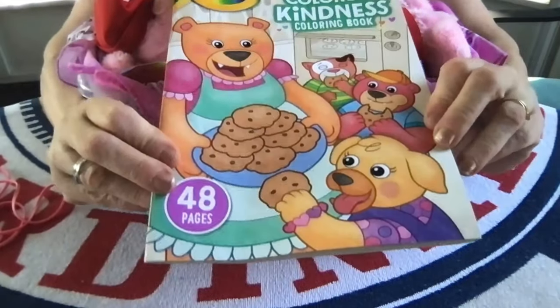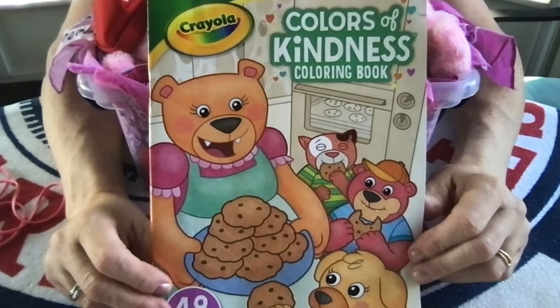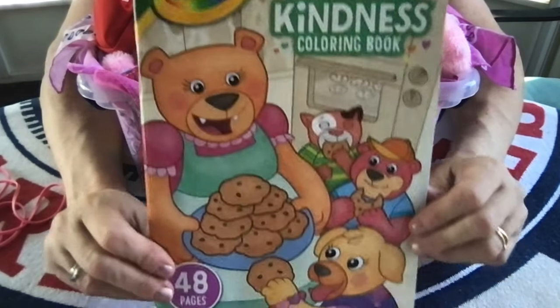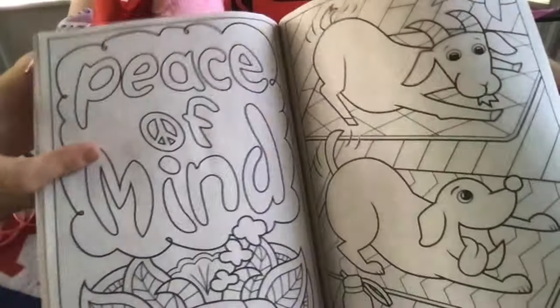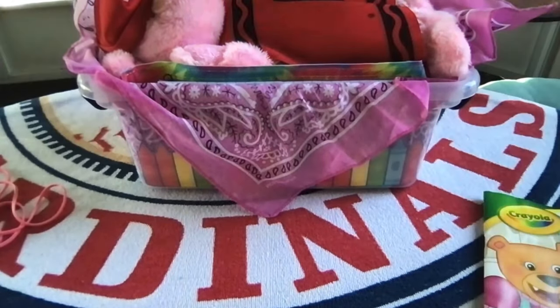There is a Crayola coloring book in the bin that I got at Walmart — the Color of Kindness. I love it because it has bears on the cover and her stuffy is a bear, and it has really big, cute images to color. So perfect for the box.